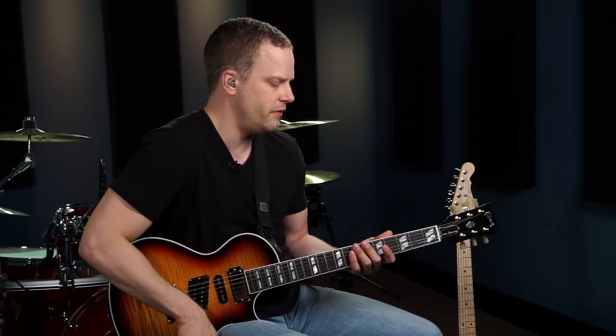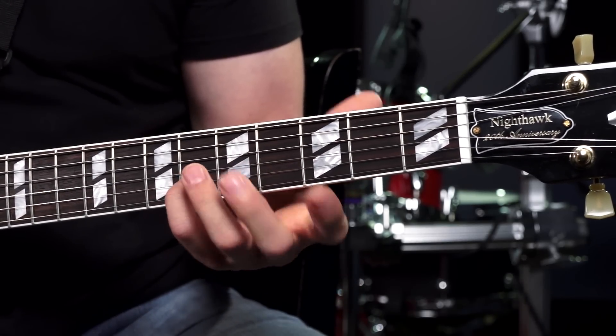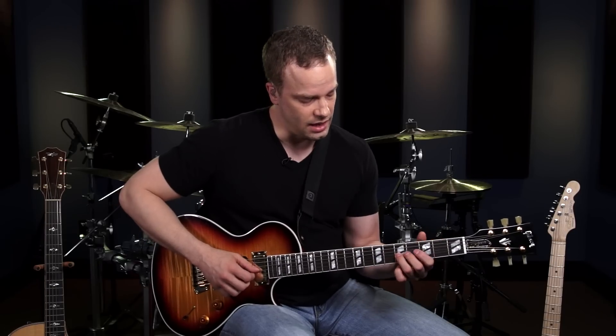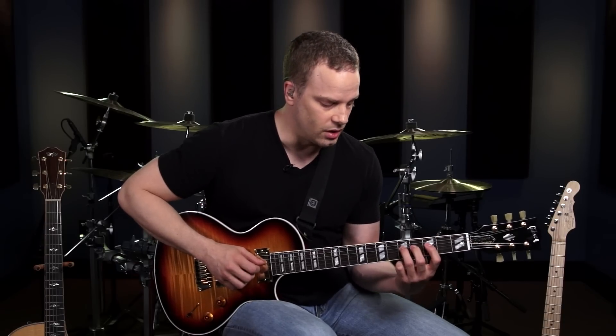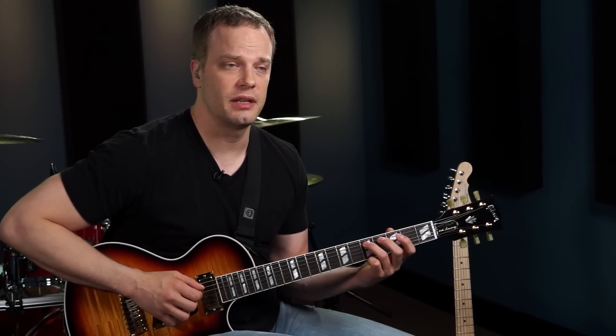It's important to experiment using the scales you already know, and to bend up to notes that are actually in the scale so they sound good. Here are some tips for bending with the minor pentatonic scale. On the high E string, if you're playing the highest note with your pinky, you can bend that up a whole step. Same thing on the next string over — the B string — bend the highest pinky note up a whole step. On the G string, bend the highest note up a half step; that's actually a note in the blues scale but it still sounds good. On the D string, with your 3rd finger on the 5th fret, you can bend up a whole step — and on the lower strings I generally pull down instead of pushing up. On the A string, play the 5th fret and bend up a half step.